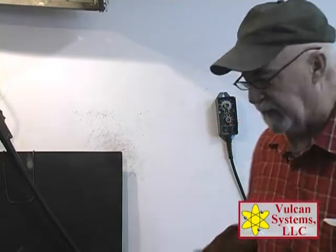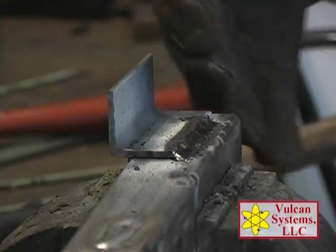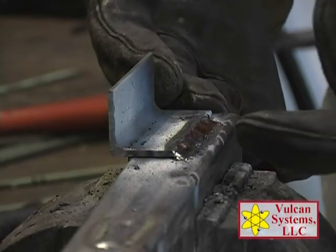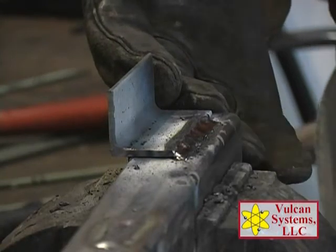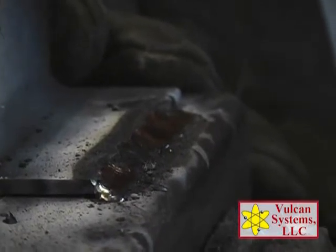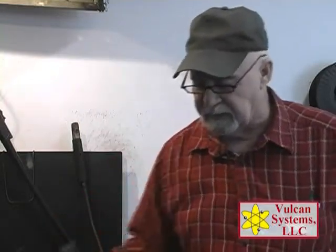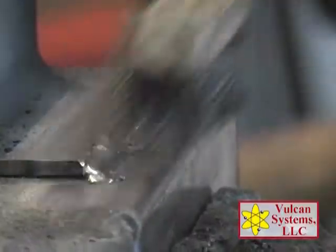Earlier we said let the slag release itself, and what I'm going to demonstrate is the reason we want the slag to release itself: it protects the weld from the atmosphere — the oxygen — which causes oxides that could be damaging to a weld deposit. So I'm going to knock this off early. We've knocked this slag off early and you can see the gold and blue color — that's the oxides that have come onto the deposit by not letting the slag stay on till it self-releases. So when that happens, the best thing you can do if you want to get rid of the oxygen is just brush it off.